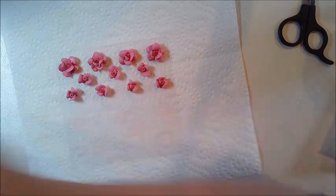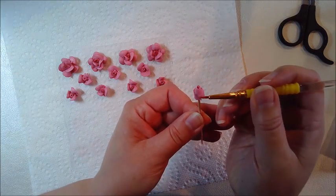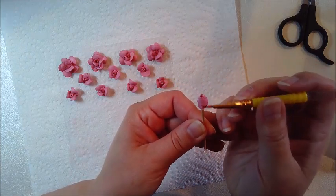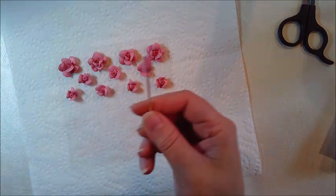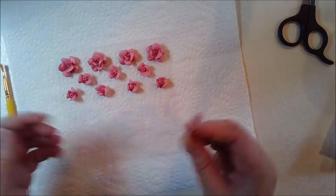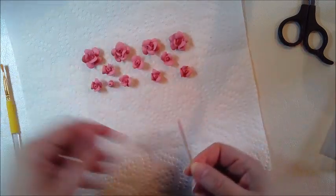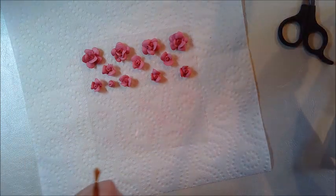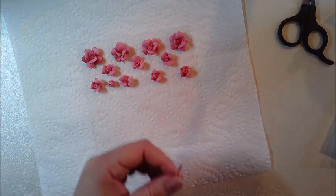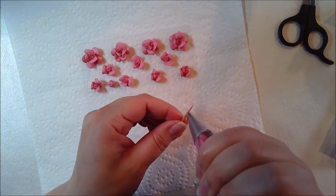While I pipe some more rosebuds for this project, I would like to tell you about some changes in the channel. I've been posting shorter videos on Tuesdays and Thursdays, but I decided to make a little bit longer videos. So instead of individual cookies, I will show you four cookie sets and post once a week on Saturdays. If you don't want to miss any of those videos, please subscribe and push that little notification button so you'll see when the videos go live.